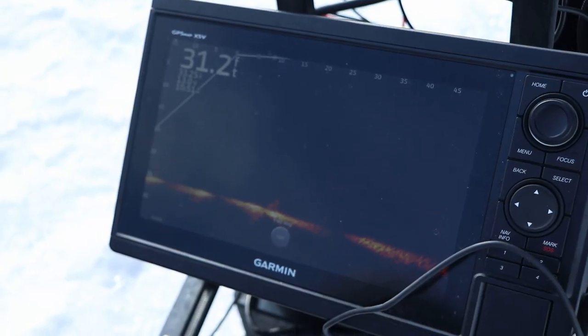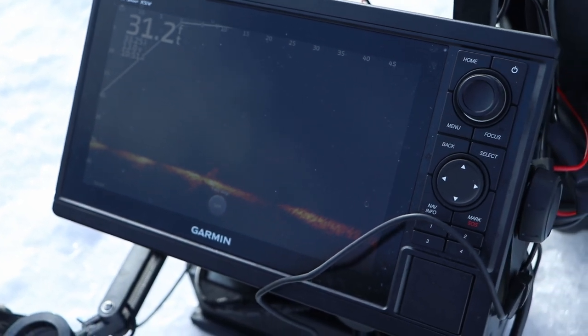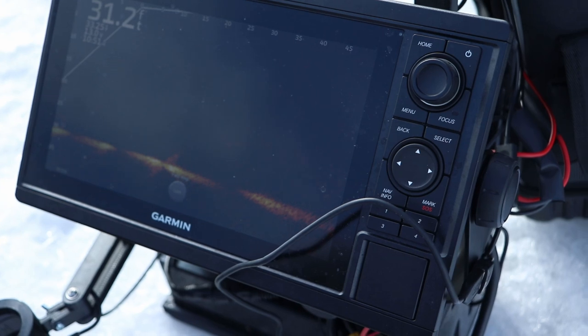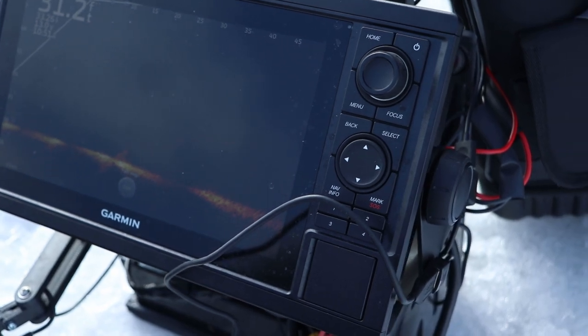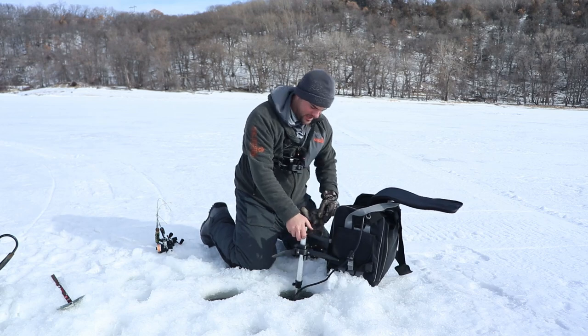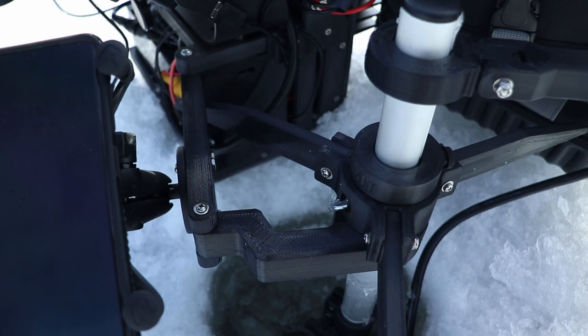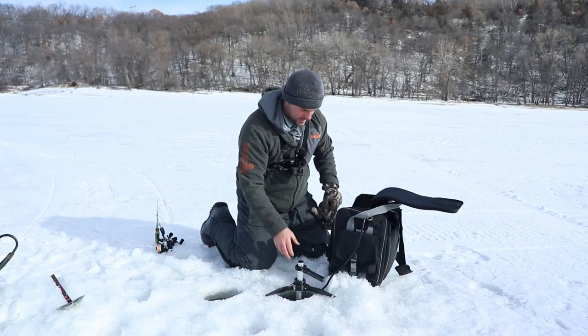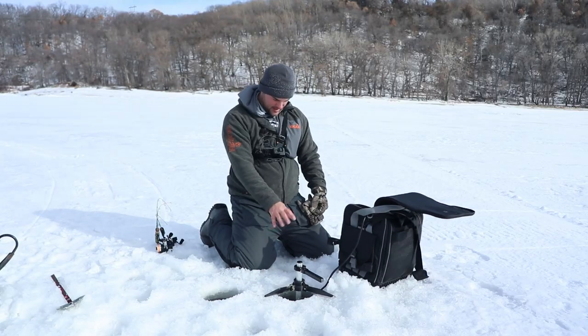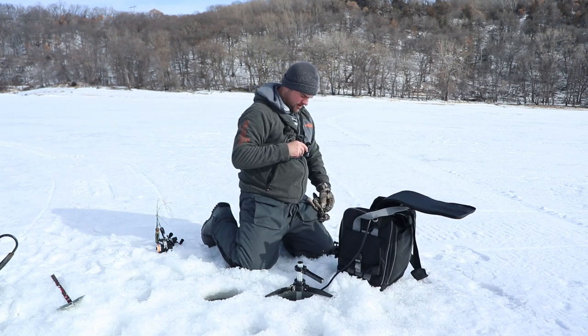The cool thing about this is it's super portable — you can do hole hopping. They have a little pole mount system so you can set it right in like that if you really wanted to, and do a ton of hole hopping that way. I kind of prefer the separate pole mount so I can put the sonar unit wherever I want.